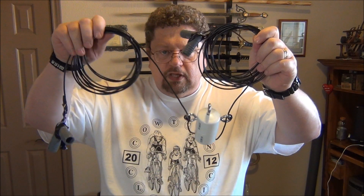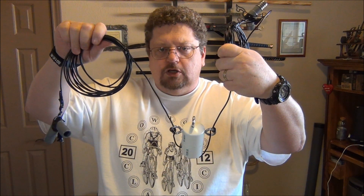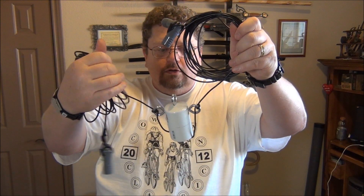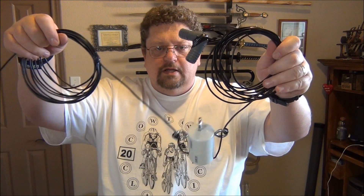This is part two of the 20 meter dipole QRP antenna build. All the parts came from Home Depot or Lowe's with the exception of the PL-239. We're finishing it up in part two.